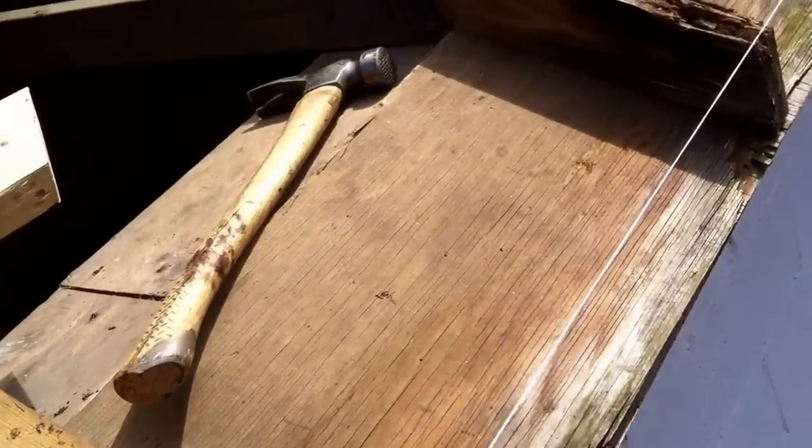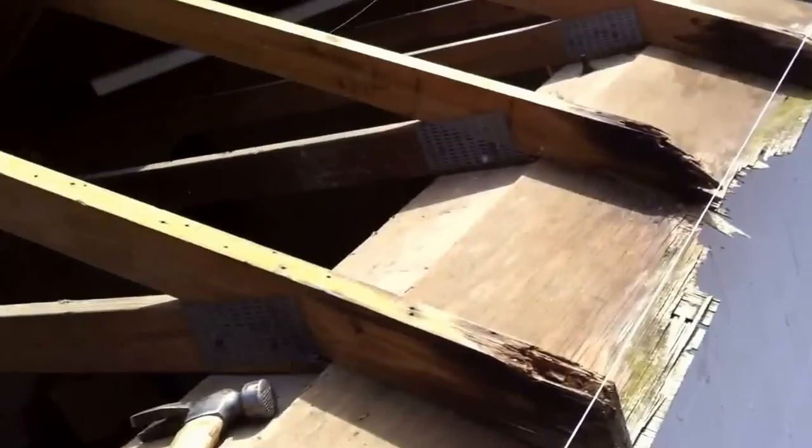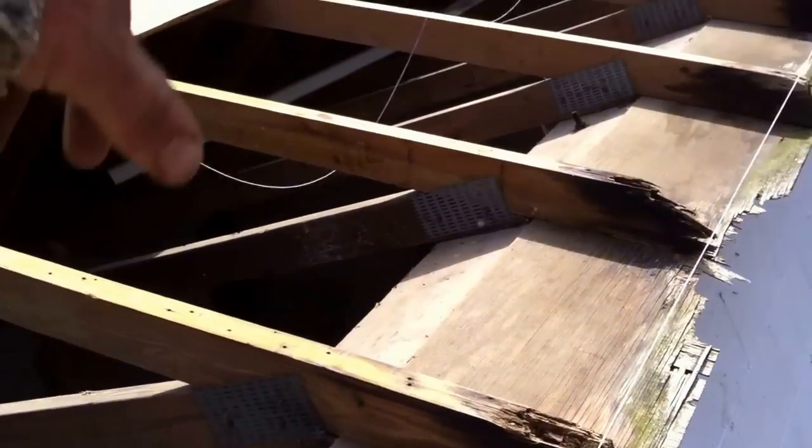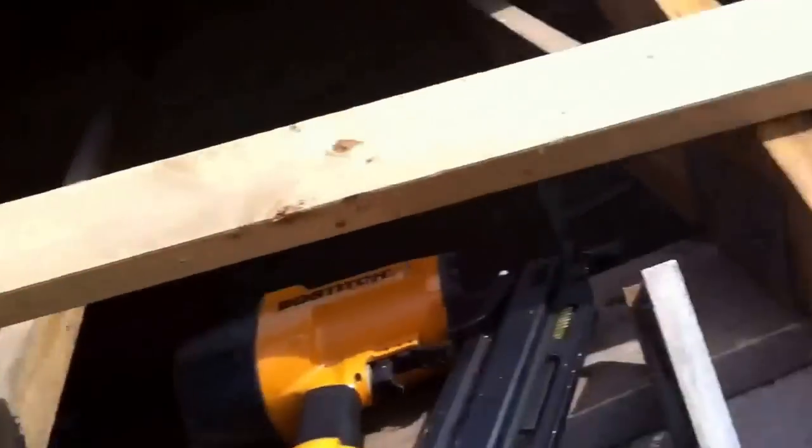So I figured the material was done, and I just went ahead and threw them off. Now I have this open area so I can walk the edge of the foundation wall and it's accessible. I'm just going to go ahead and sister these all in here.